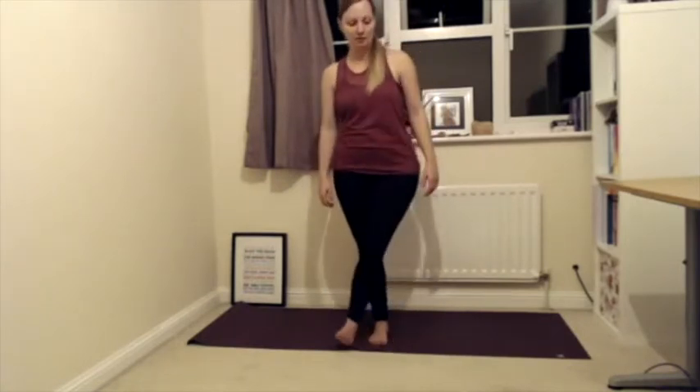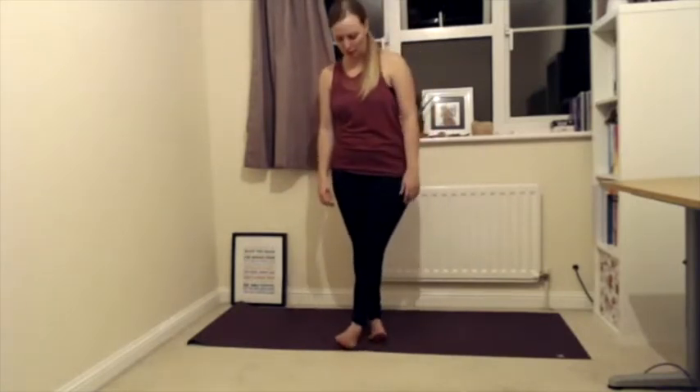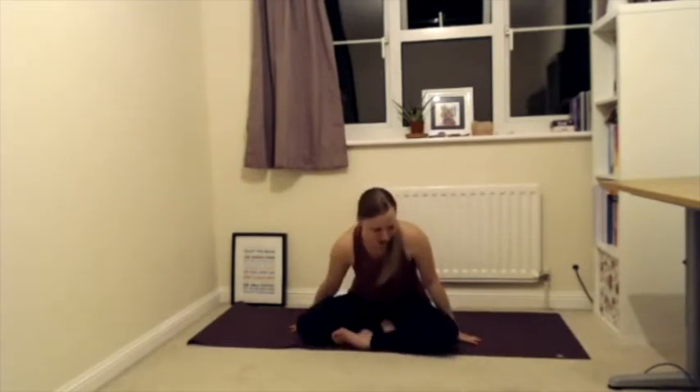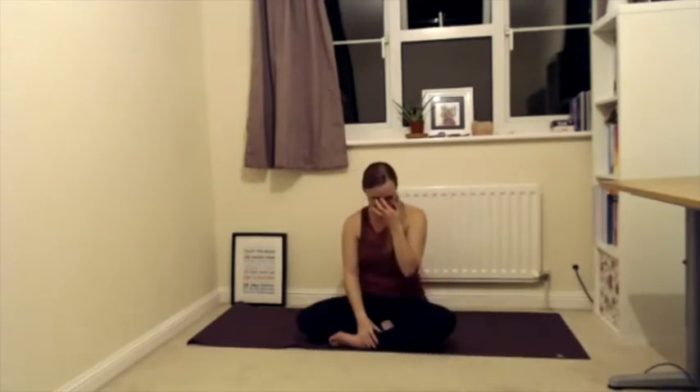When you're ready, tiptoe your feet together. Bring one leg in front of the other, come onto the outsides of your feet, and then without your hands, start sitting down — gravity is on your side. Just lower yourself down as gracefully as you can. From here, extend your legs out in front of you, grounding through your sitting bones.